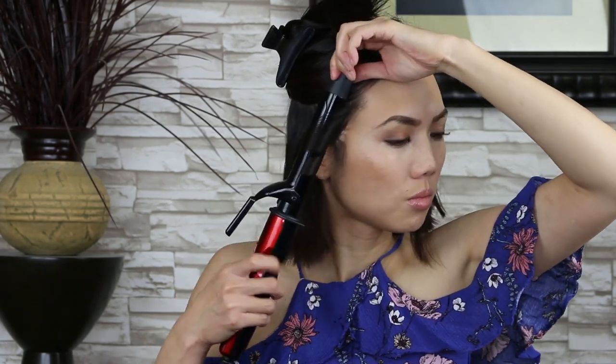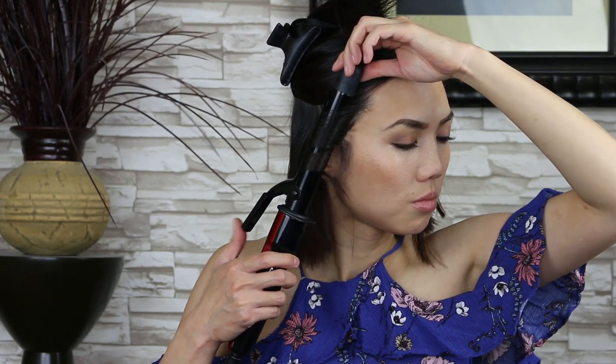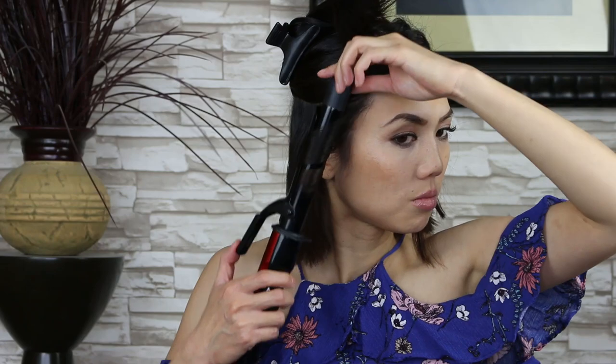I'm going to demonstrate how not to curl your hair. You don't want to place the curling iron on the ends of your hair strand and then wrap your hair around the iron. It will cause more damage to that one part of your hair strand because the heat is on that one piece of hair strand for an extensive amount of time.